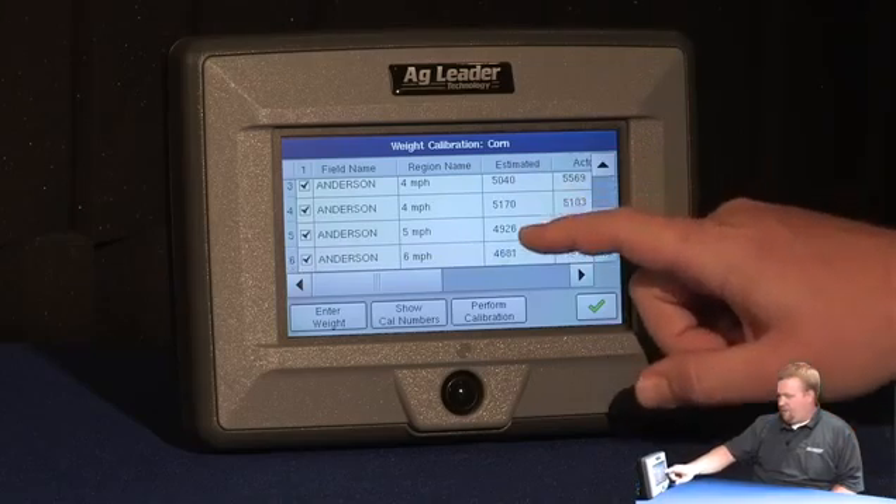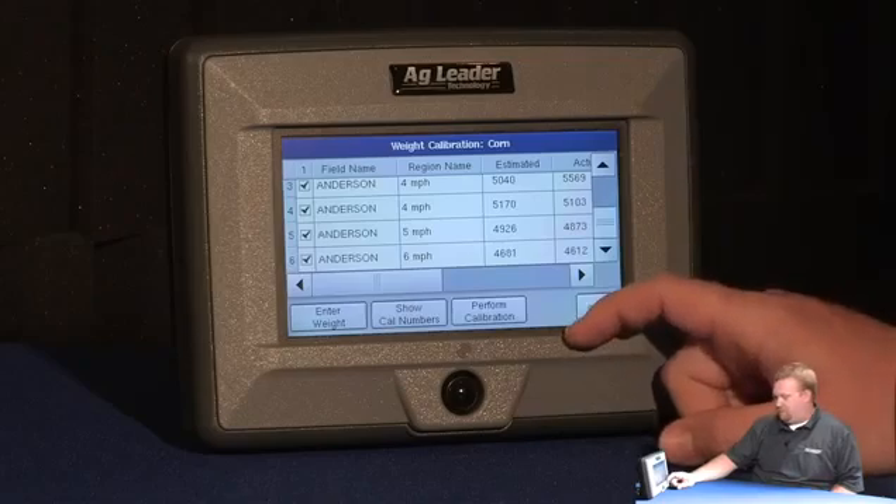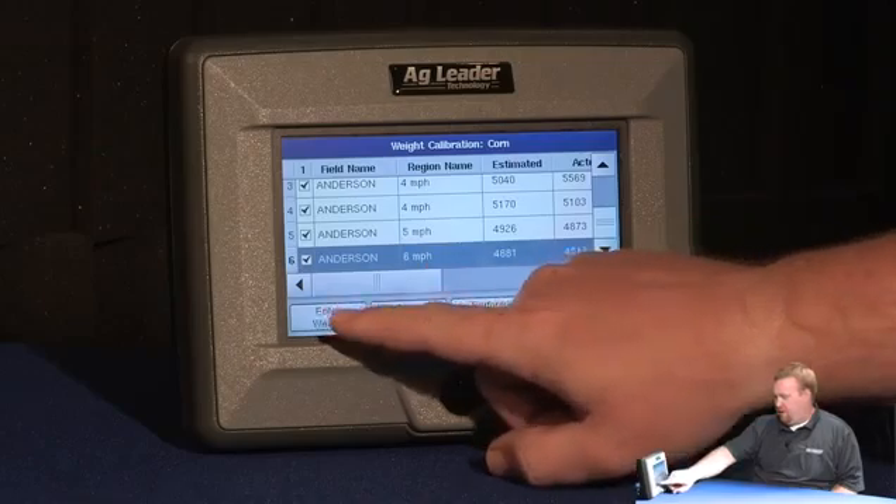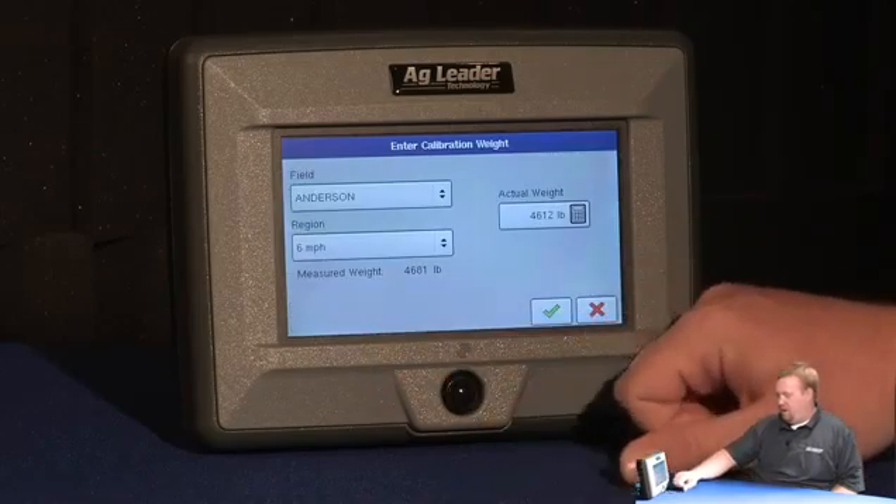Also notice how my estimated weights are all similar. Once I've completed a calibration load, I can come in here, select it, and enter weight, and I can enter an actual weight in for that load.